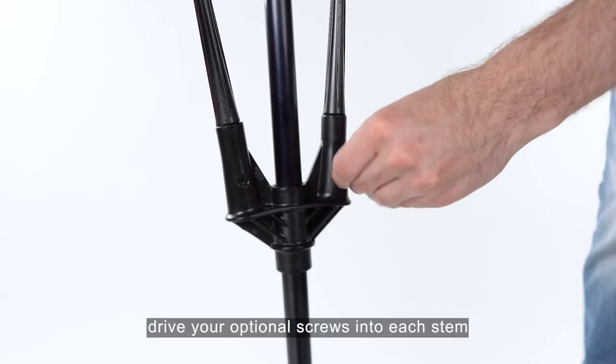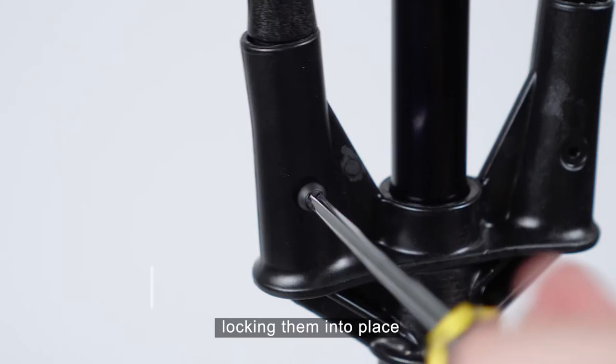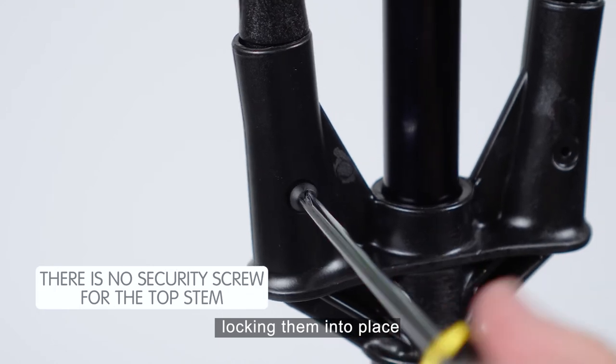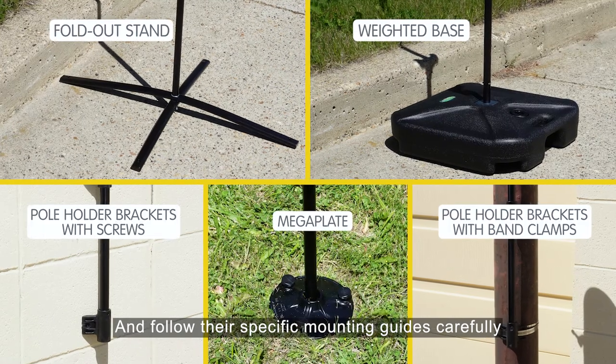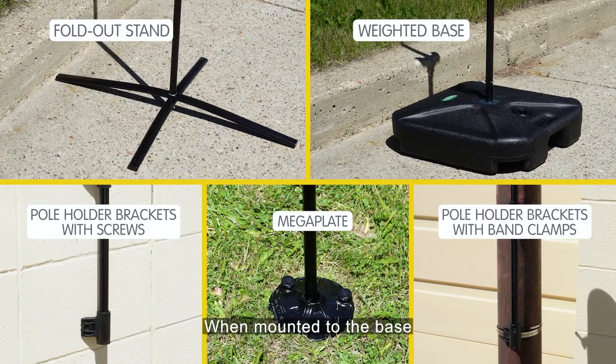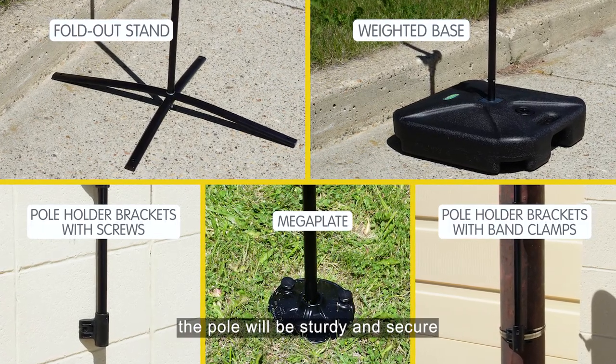Next, drive your optional screws into each stem, locking them into place. Follow the specific mounting guides carefully and safely. When mounted to the base, the pole will be sturdy and secure.